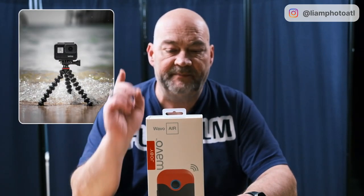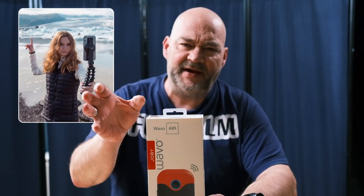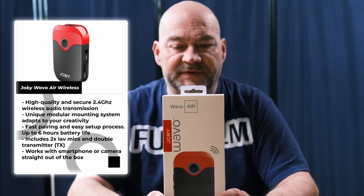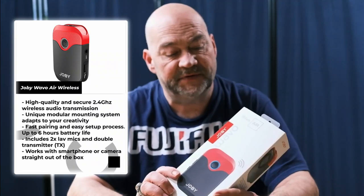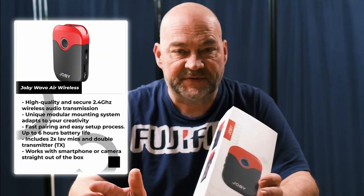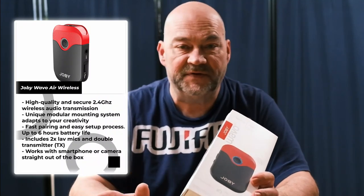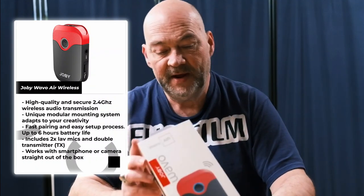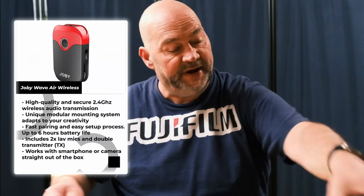If you're not already familiar with Joby, Joby's the company that makes the Gorillapod tripods. They're a unique tripod that has beaded legs and they're made so they can twist and lock around objects like fence posts and hold your camera at the same time. Now Joby has come out with this wireless microphone system and they reached out to me. They're not a sponsor of this video — full transparency — and they have no say over what I'm going to say. They will see this review at the same time as the general public. So let's go ahead and open this kit up and see what we get inside.